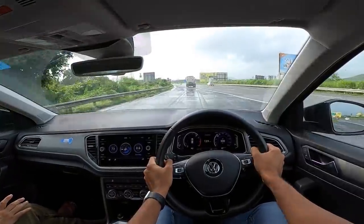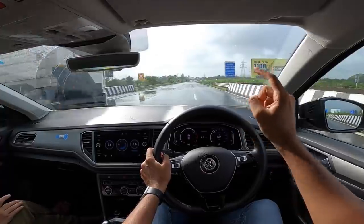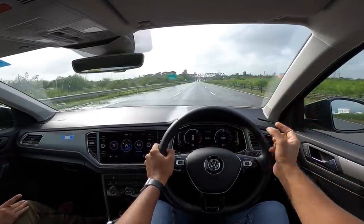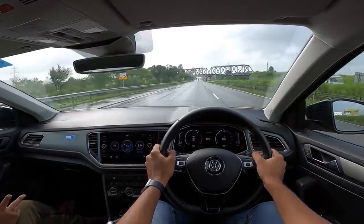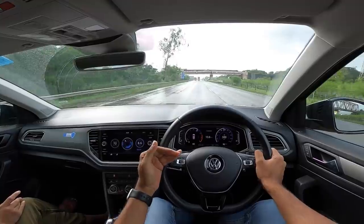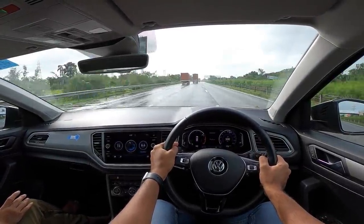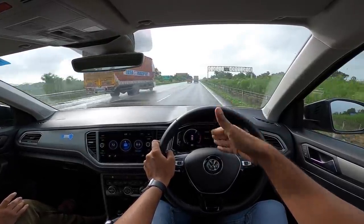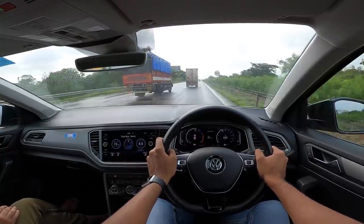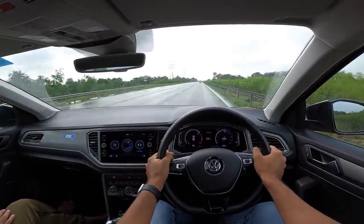This 1.5-litre TSI engine is from the same TSI family that includes the 1.0 TSI, 1.4 TSI, and 1.2 TSI. The performance levels are super impressive. In fact, this engine is derived from the 1.4 TSI which also powers the Audi A3, Audi A4, and Skoda Octavia 1.4 — a similar series of engines but this is a new unit altogether. You will fall in love with this car just because of the engine. It actually hits almost 220 km/h on the speedometer, as I experienced in Germany.